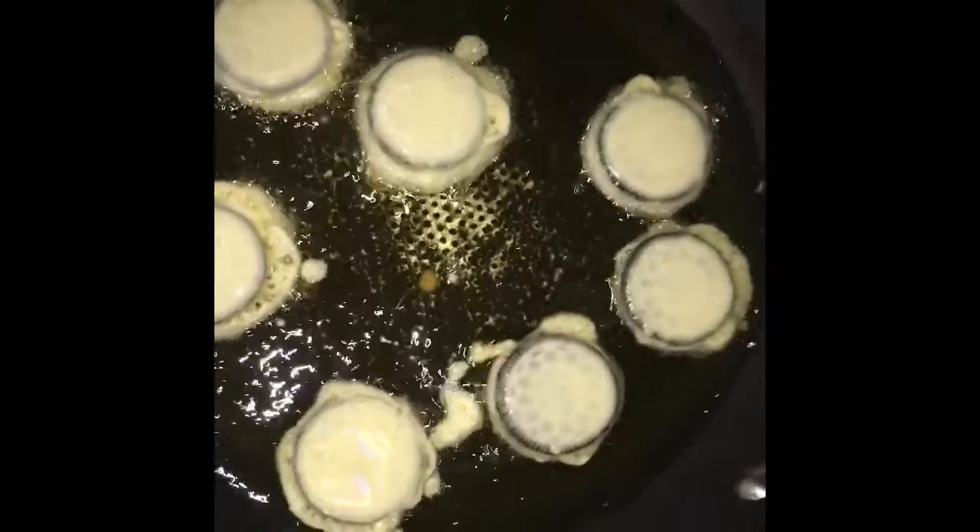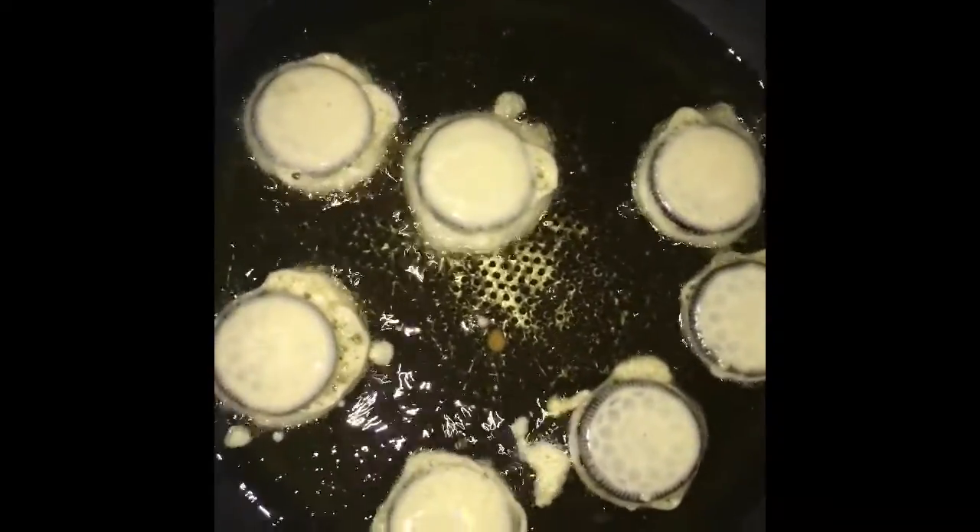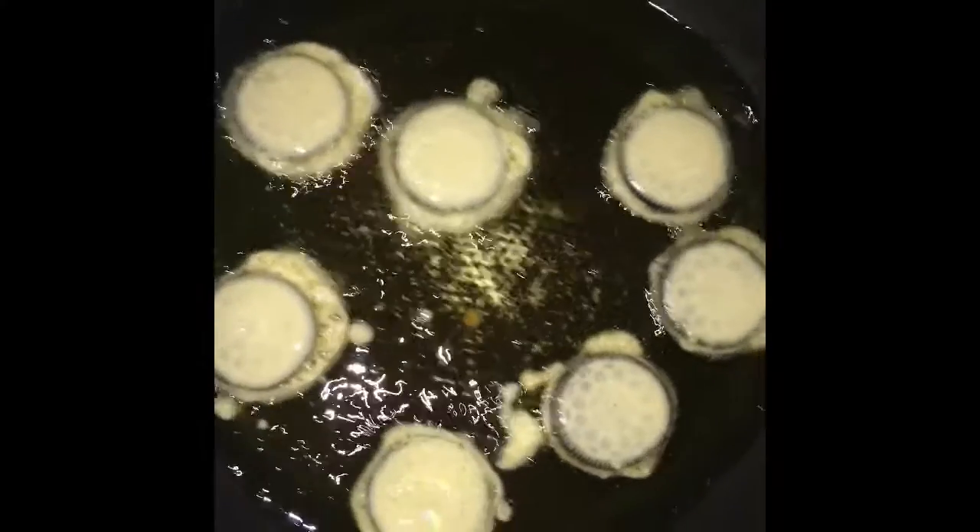Okay, so you leave that in there to fry for three to four minutes, and then I'll get back and show you what the final product looks like.